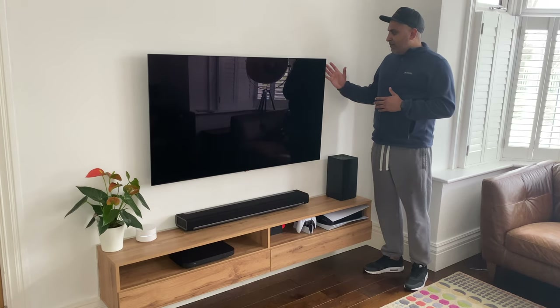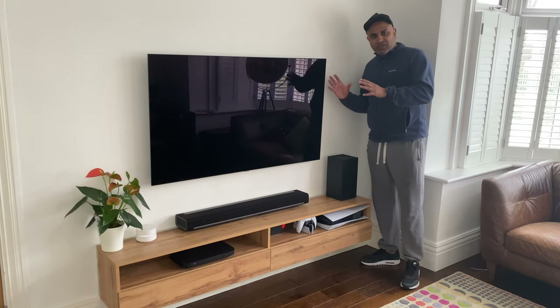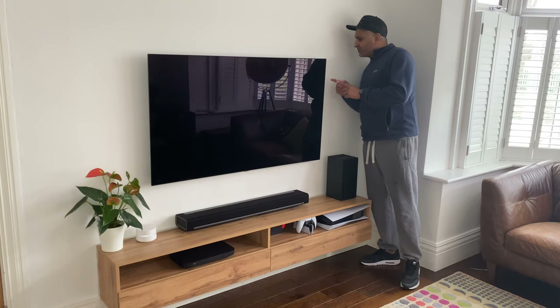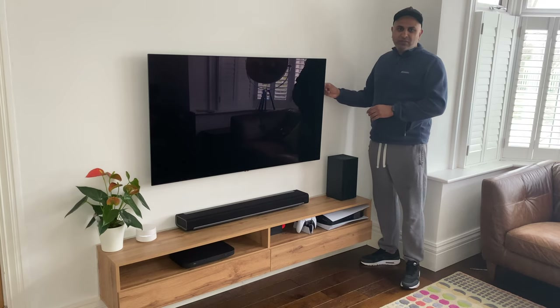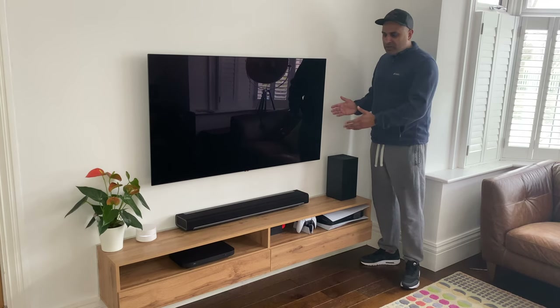With the TV itself I have this wall mounted using a Sanos mount so it fits perfectly against the wall. There is about a three inch gap. I could have opted for the LG GX for that but I didn't really want to spend the extra money — it wasn't really worth it because it's the same panel.